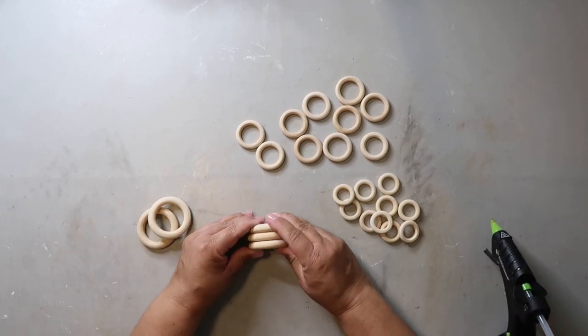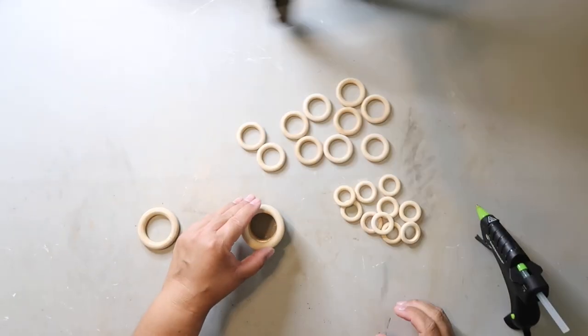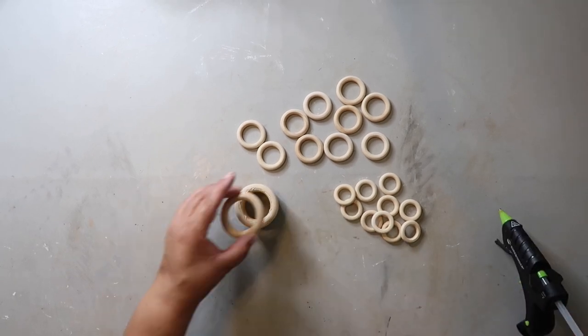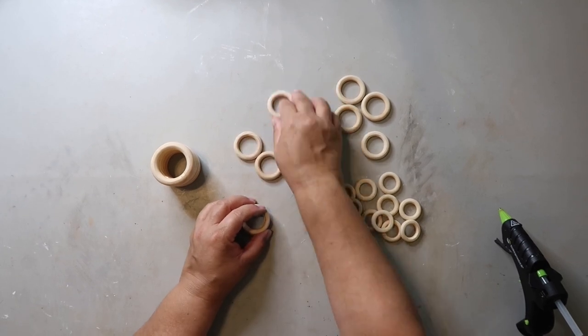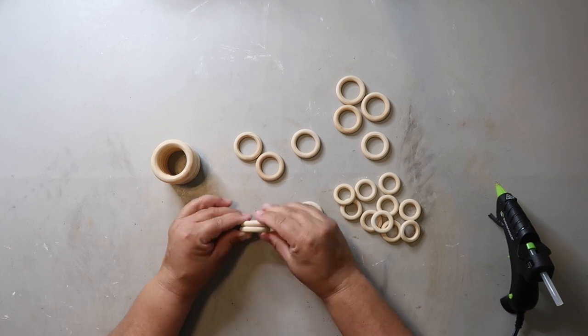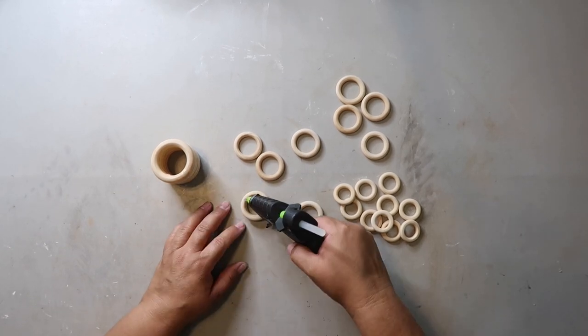I wanted to show y'all a quick and simple way to make modern looking mini vases. I got these wooden rings from BB Craft, who is sponsoring today's video. They were kind enough to send me some wood crafting supplies so I could create some fun things for my channel. I'll leave a link to BB Craft in the description box — and don't forget, use coupon code GRAY5 to save $5 off your $40 or more purchase.